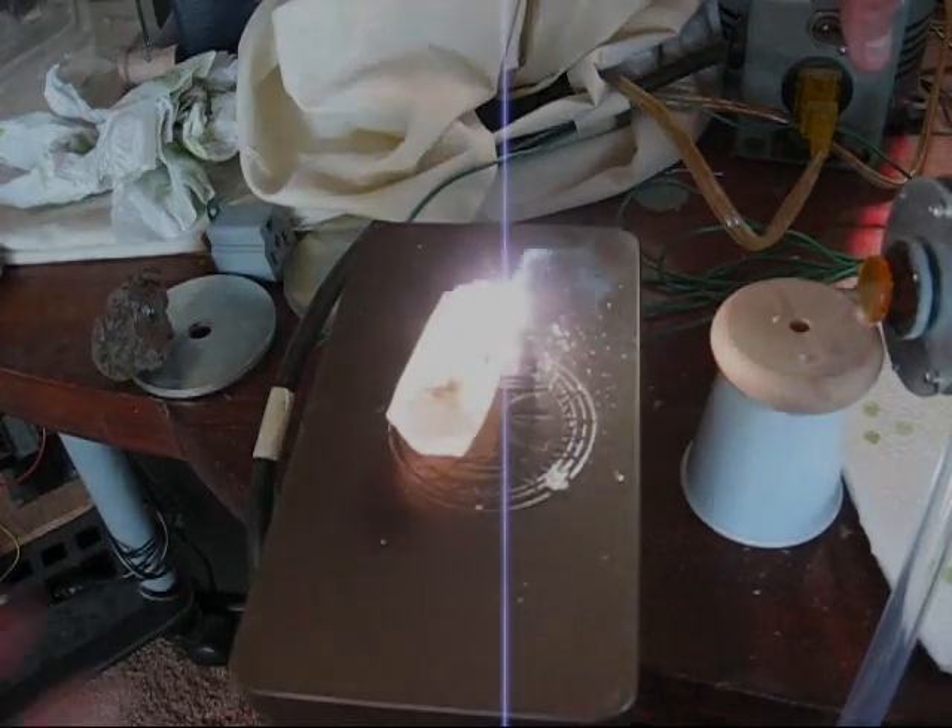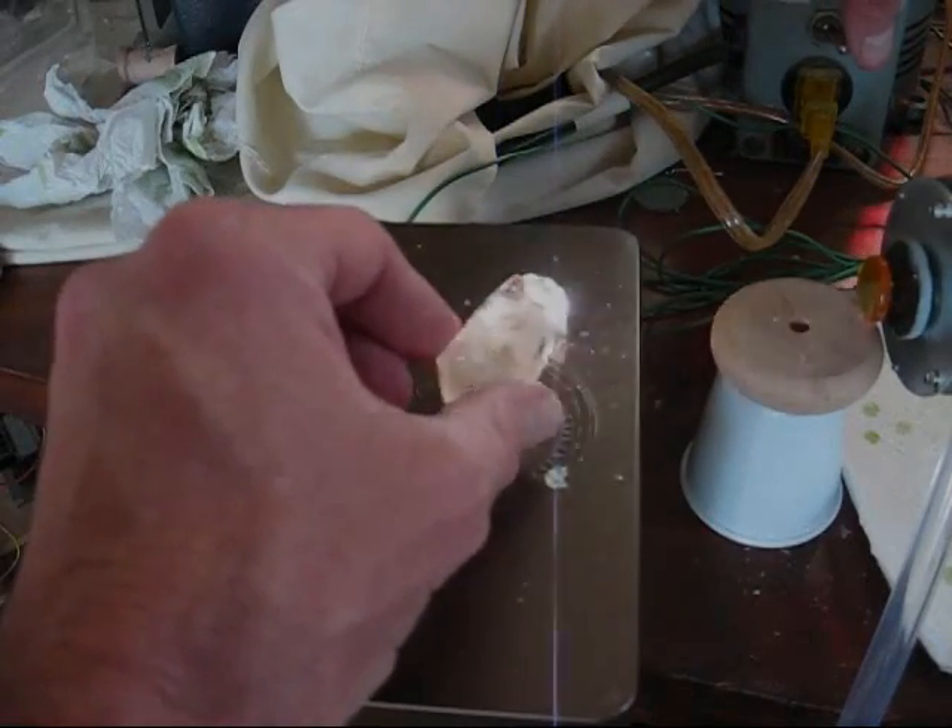There goes fuse — fuse to my little thing here.